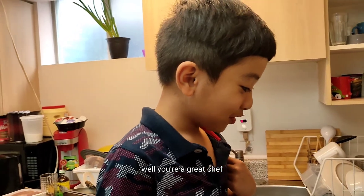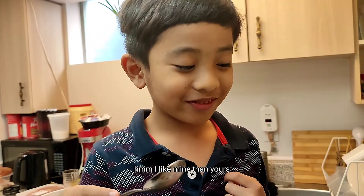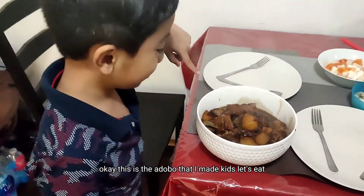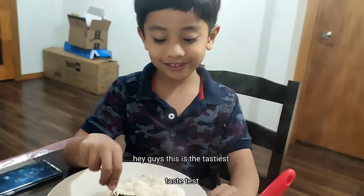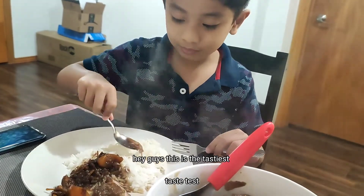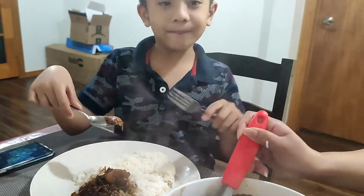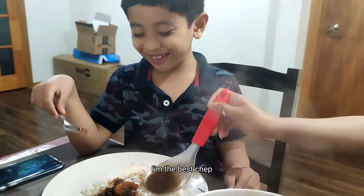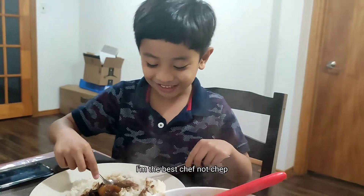Wow, you're a great chef! This is the adobo that I made. Kids, let's eat! Hey guys, this is the taste test. Can you put some on it, please? I'm the best chef! You're the best chef, bro?